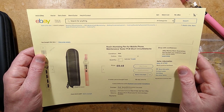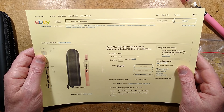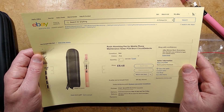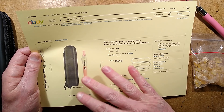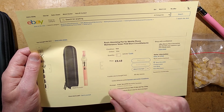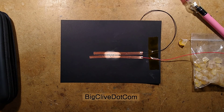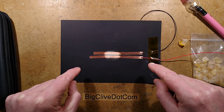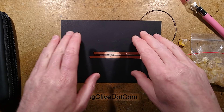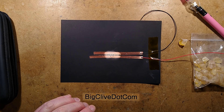It's described on eBay as a rosin atomizing pen for mobile phone maintenance tester, PCB short-circuit detector. It's not that expensive — it came in at just over £10 in the UK and there are lots of them on eBay. I just chose this one because it looked quite stylish and it was pink, which is the symbolic color of danger. I'm going to change the setup so you can get really close and watch it in operation.